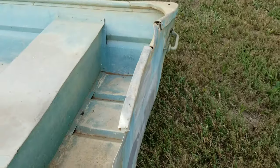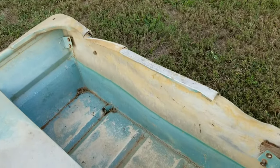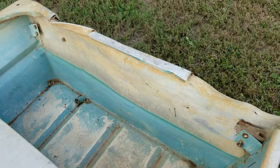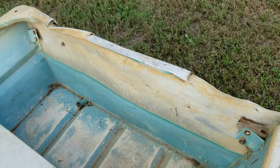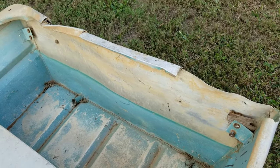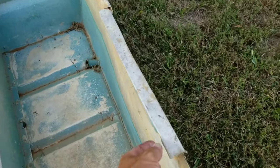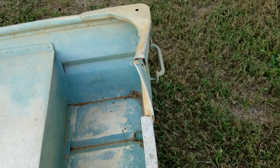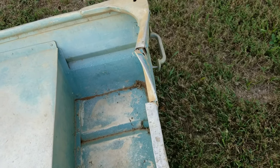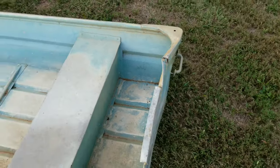I'm just going to beat the snot out of it with a hammer and a mallet and try to get it semi-straight. Once I do that, we're going to move on to cutting a new transom, building it, and bolting it in place. I'm going to take an angle grinder and cut some of this off the top as well. It's going to get rowdy, so let's get to it.